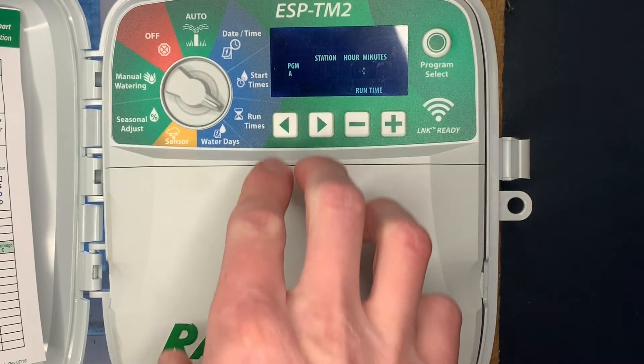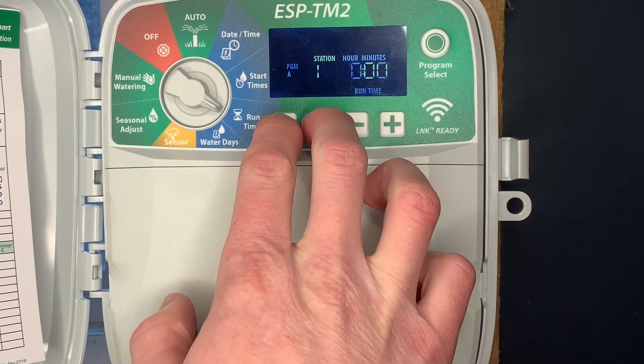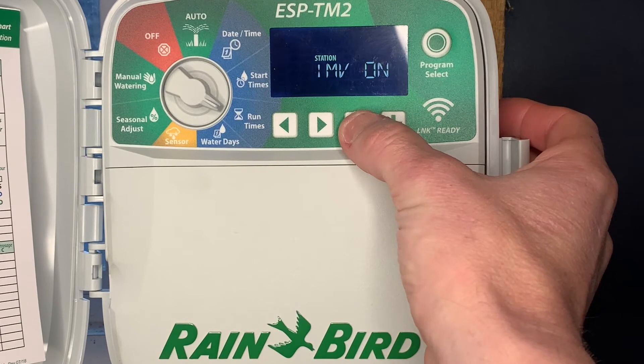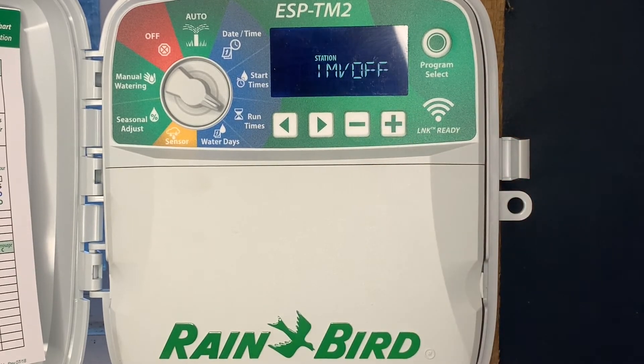The next hidden feature: go to runtime and push and hold the right and left arrow button. That allows the master valve to be turned off on a zone by zone basis. For example, on zone one, if we don't want the master valve to be activated, hit the minus button — that shuts off the master valve on zone one.